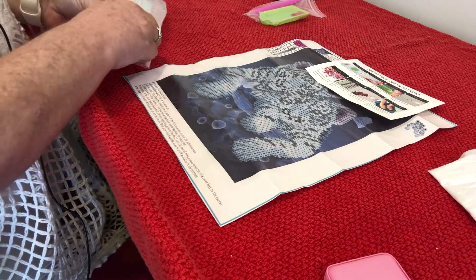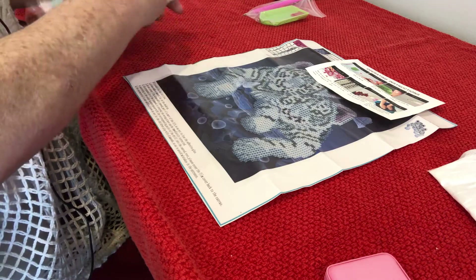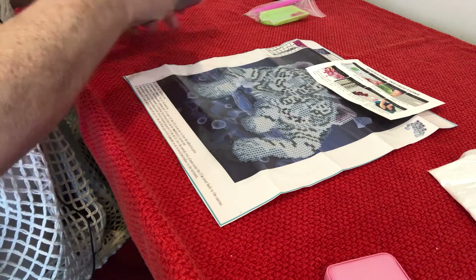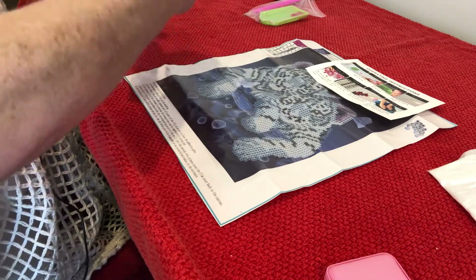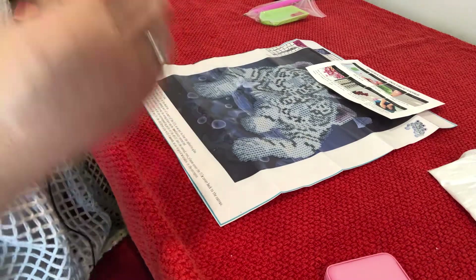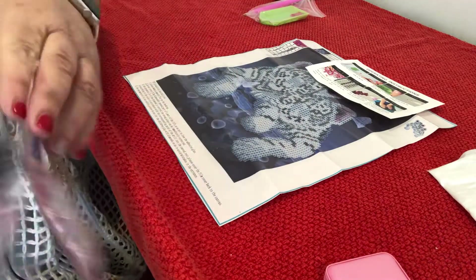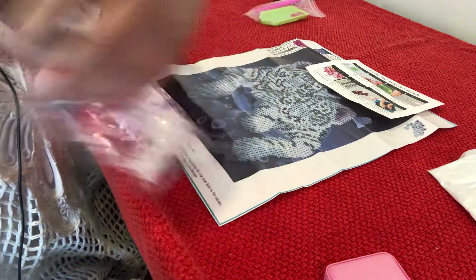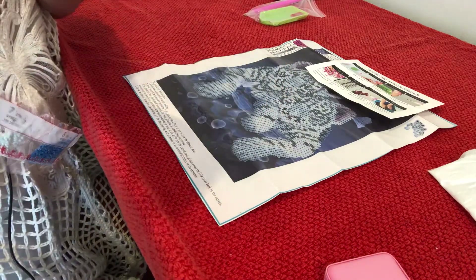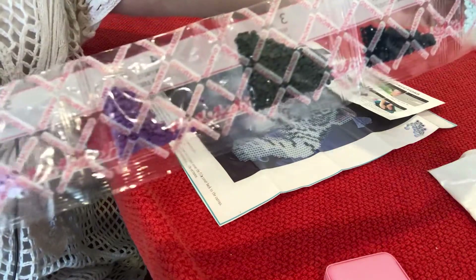There are eight colours in this. I'll just check and make sure all the colours are here. It's called Two Tigers and there are eight colours — one, two, three, four, five, six, seven, eight. This is a little bit of purple; I suppose that goes around their ears and on the butterfly. There's some blue. There are DMC colours on there, so that's handy. And the colours include oranges, pebbles, blues, blacks, and whites.